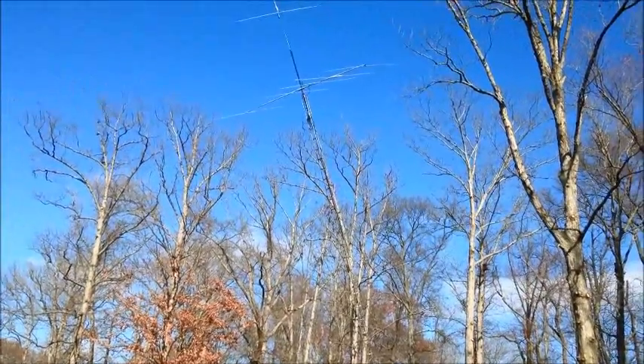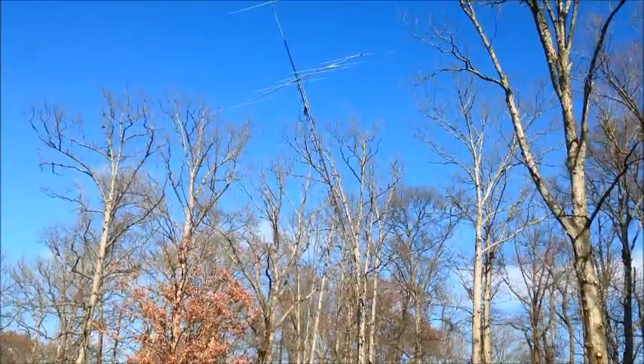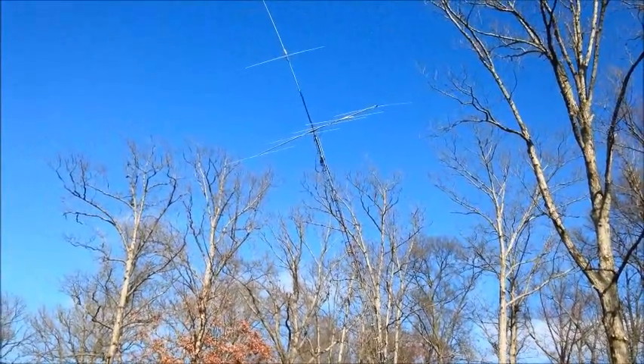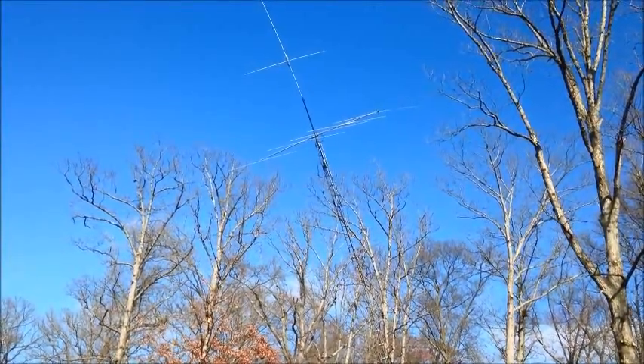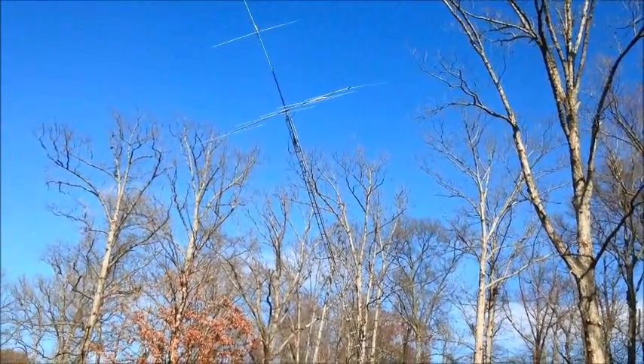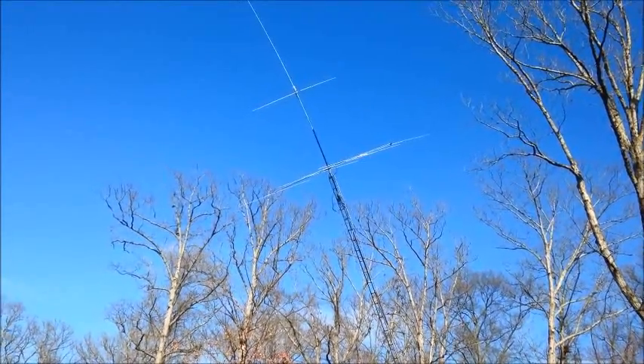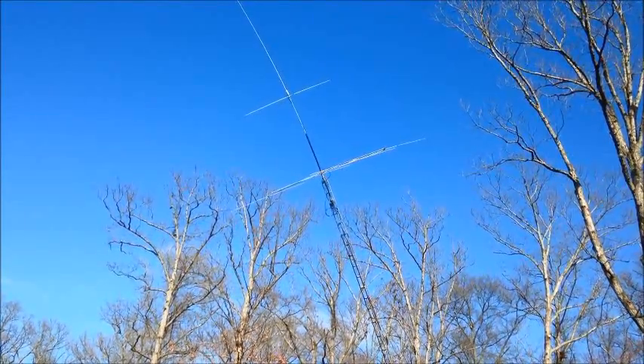Like I said in the last video, we didn't get this thing raised until dark, and like a dummy I didn't check the SWRs or do any of that kind of stuff. So we got some kind of issue - the relay switch box for some reason is not tripping over. I got it to trip once, got to the beam. The beams were pretty good, not bad.